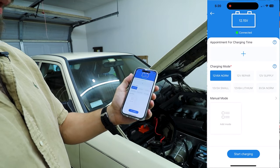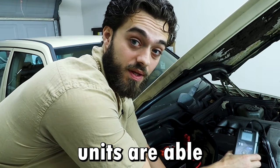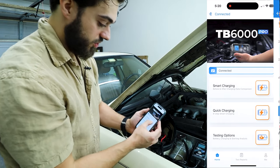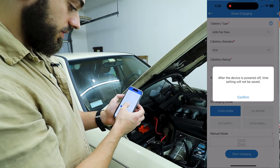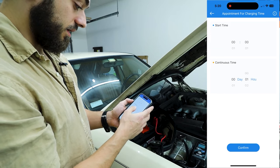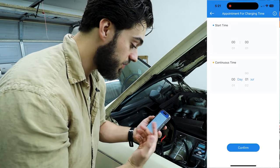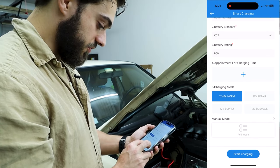Now we can do a quick charging, which is pretty interesting. These Topdon units are able to actually repair batteries in some cases, but I'm not going to do quick charging. I am going to do smart charging, and it already has my information saved. You can add an appointment for charging with a start time and continuous time, so if you wanted to charge at night where electricity might be cheaper, you can do that.